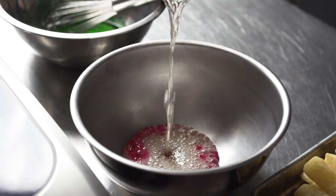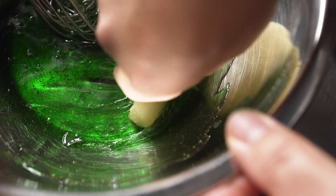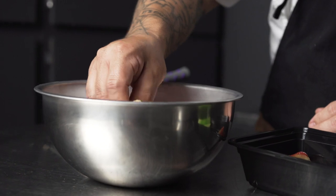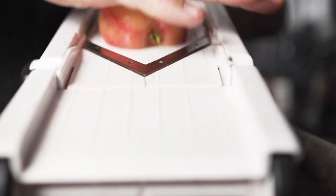I brought sugar, water, and corn syrup to 300 degrees Fahrenheit and added in some food coloring. Dipped the fries in the candied mixture, shaved some apples, and it was all she wrote. For sure a favorite with the kids.